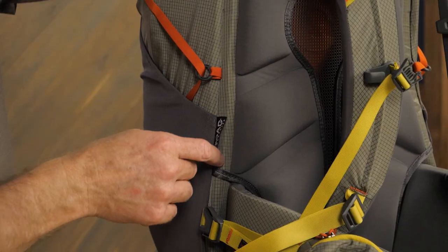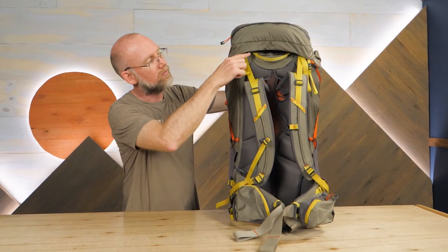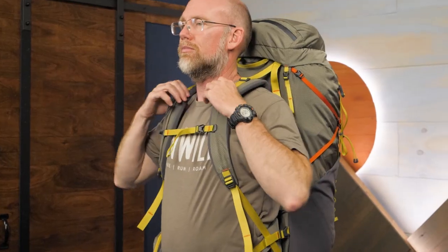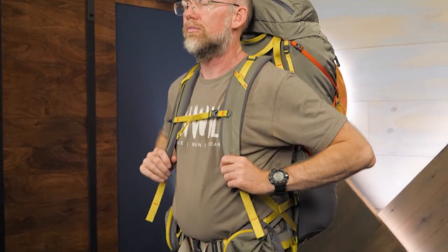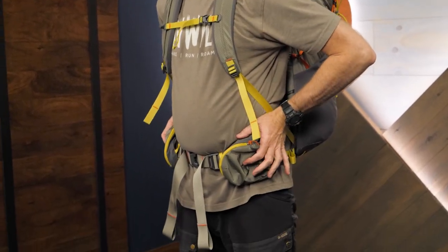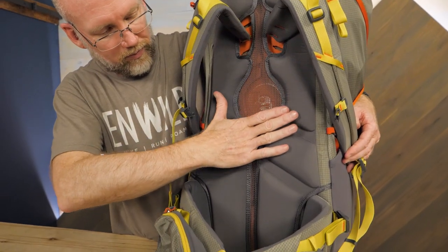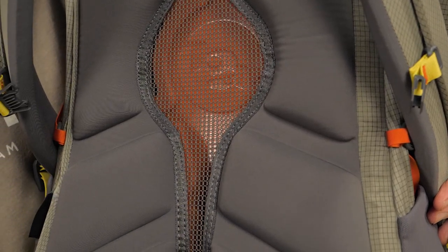Made for multi-day loads, the pack has a strong aluminum perimeter frame. The hip belt and shoulder straps offer excellent load transfer from your back, where heavy stuff gets old real fast, to your hips which can handle that weight. To add stability, the curved, ventilated back panel is reinforced by an injection molded frame sheet.